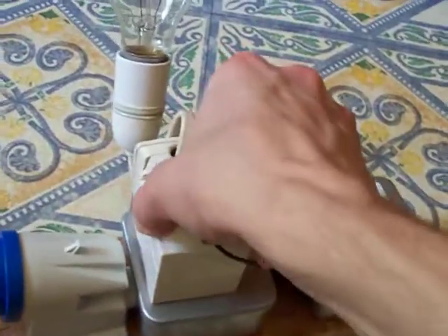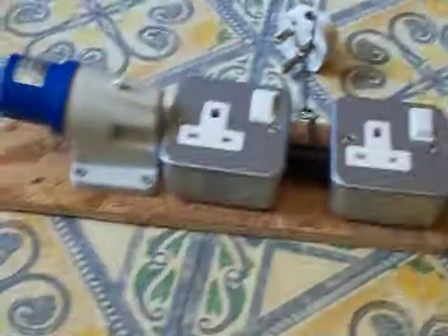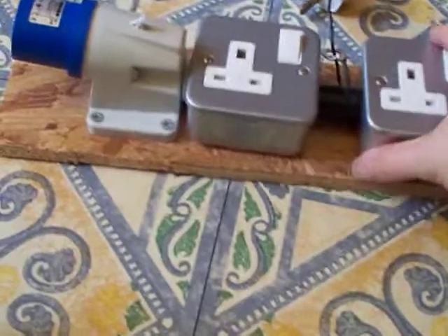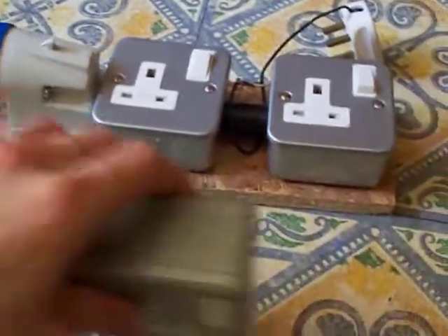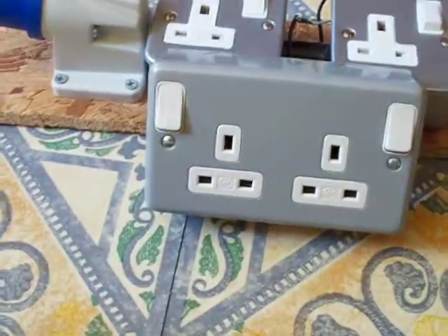So I've disconnected it — that's out now. What I would like to do is take that socket in the middle there and whip that off, and in its place I would like to put this — the double socket. This one is slightly more specialist than usual ones because the switches are normally in the middle, but they've been put to the outside.